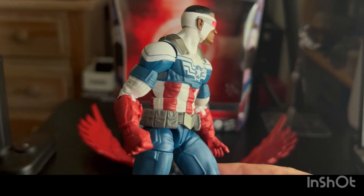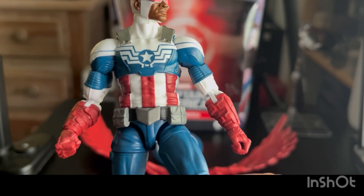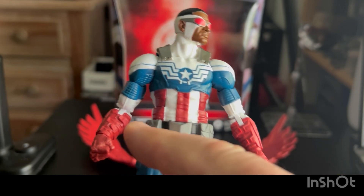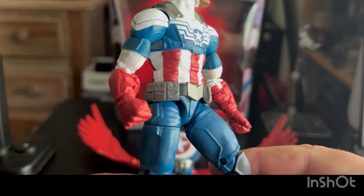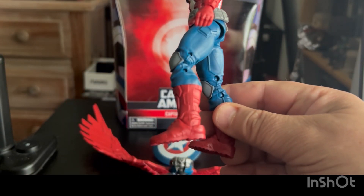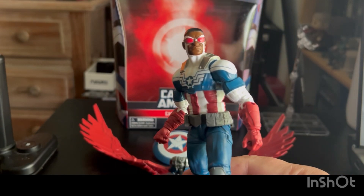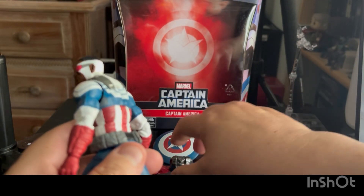They put a lot of detail into the gloves — there's some tactical function which we'll find out in the next movie. There's a lot going on on both gloves: straps and little panels and whatnot. It's got the gun metal belt buckle and of course pouches almost all the way around. The boots have a lot of straps and detail as well. Not a lot of weathering — he looks like he's hot off the showroom floor.